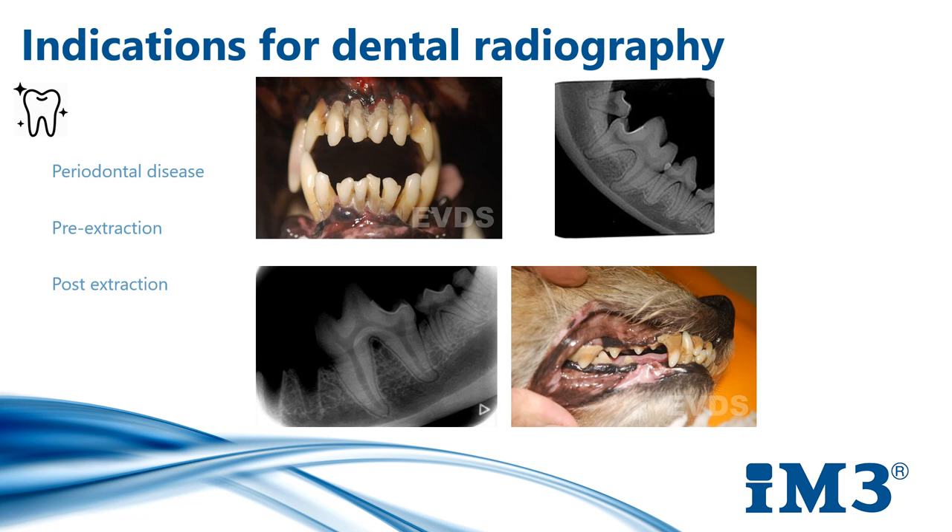Pre-extraction x-rays are really important and there are many reasons for them. They help us to determine if there is any complex root anatomy, so there may be extra tooth roots or curved roots — you can see here on this x-ray at the top. They'll also show us if we've got any fusion to the alveolar bone, and provide information on the rostral mandible, especially in feline patients or small petite patients who may be at risk of fracture while extracting mandibular teeth. This gives us images we can show to clients and gives us a chance to make a phone call if needed.